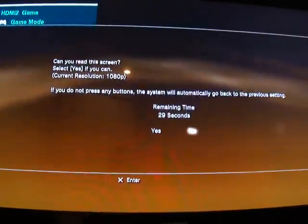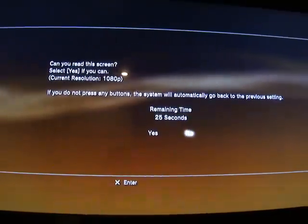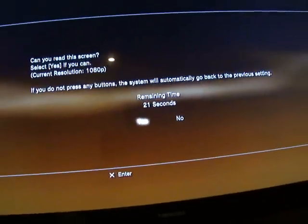Reset it to the resolution that matches the TV. If the TV is 720p, it'll just tell you 720p. But if the TV is 1080p, you'll go to the highest resolution. That's how you do it.